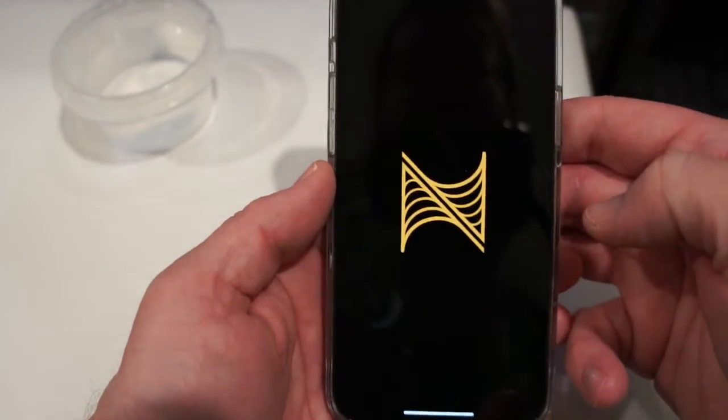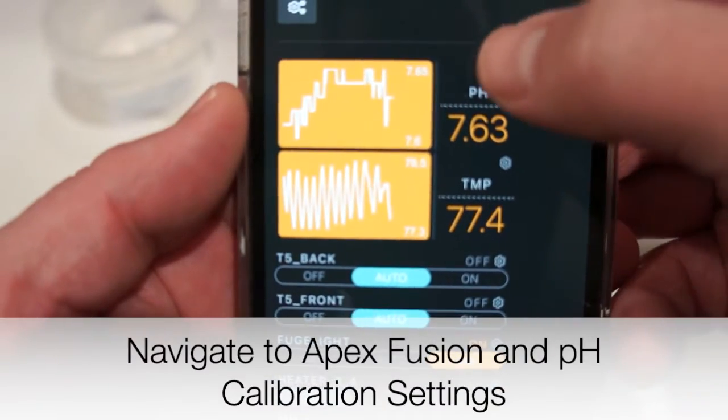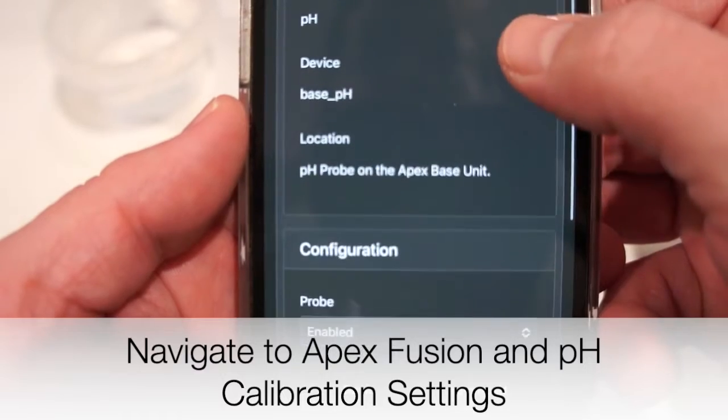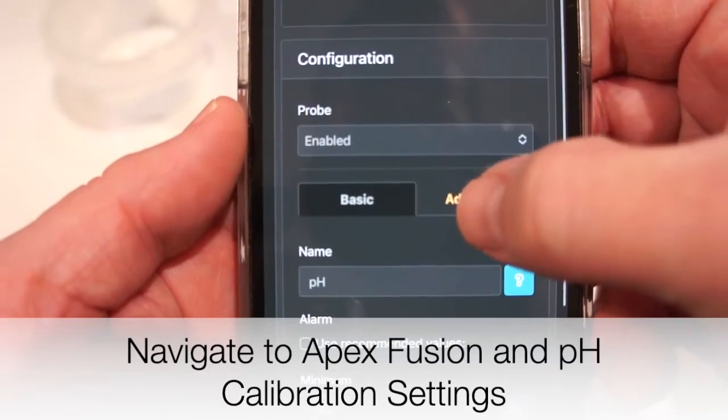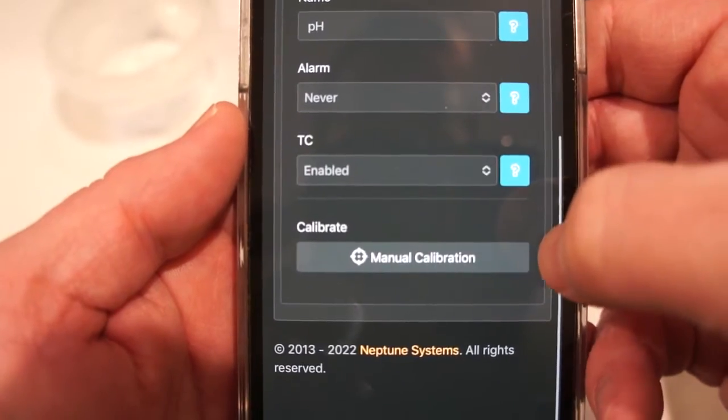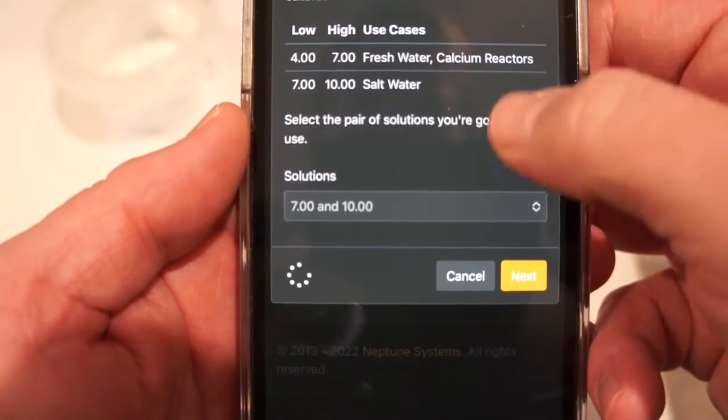Open up Apex Fusion on your phone or on a device on your system. Go look at your pH, click the little gear for settings, scroll down and hit the advanced tab. From there go down a little bit further and click manual calibration.